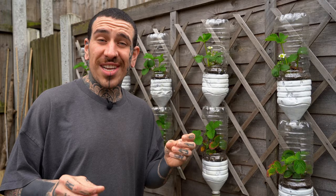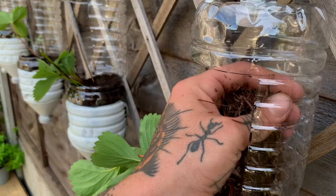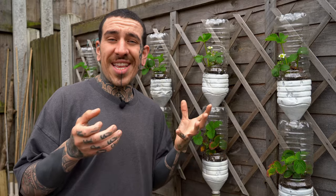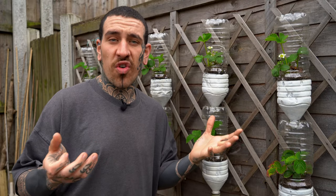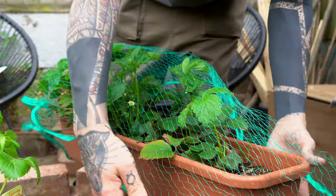I like to use strulch mulch, which is a light, organic and ideal mulch for strawberries. To protect the fruit when growing strawberries, cover the area with the mulch. The plants need to be tucked in with the strulch around the base so the leaves and fruit are lifted from the soil level. Just remember that birds love strawberries as much as we do — if not protected, the birds will peck at the fruit, creating damage and ruining your whole crop. I usually get some cheap netting online or from the local garden centre to keep my fruit protected.